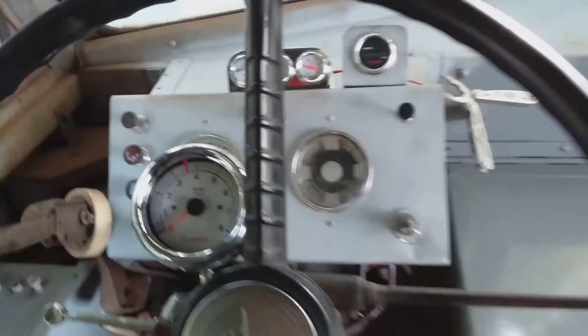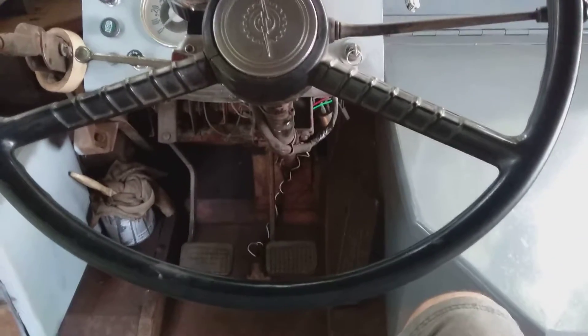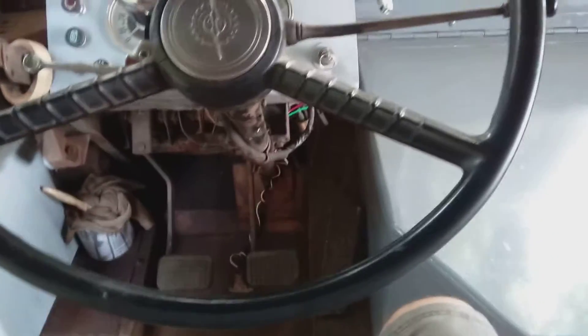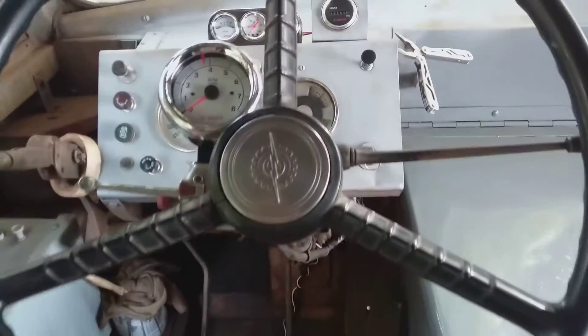I actually put a set in a Boyertown here. This is a 68 Boyertown, and if you notice the steering wheel is not round — it's flattened off the bottom just to clear your fat gut.